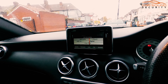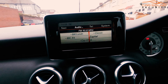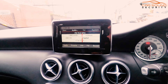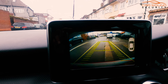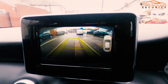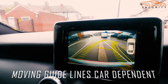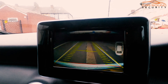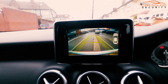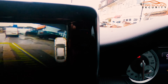It's all done on the original NTG 4.5 system. Put it in reverse and you get the full factory-style display, along with moving guidelines. Please note this is car dependent — it's not guaranteed on every single car. Your parking sensors also get overlaid on top.